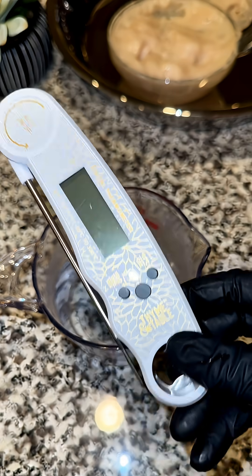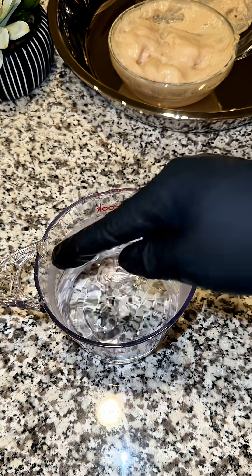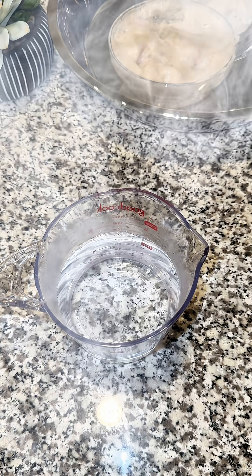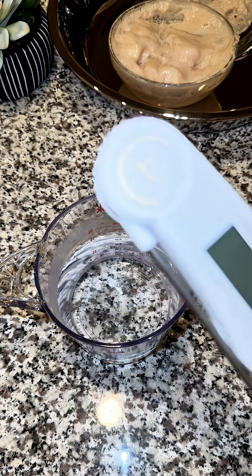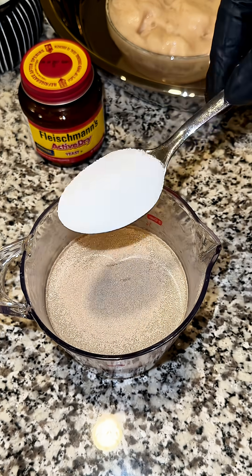Second, you need a thermometer. Dipping your finger in the water is not enough — it might feel warm to you, but that doesn't mean it's the right temperature. Your water should be between 100 and 110 degrees Fahrenheit. Warm, not hot. Anything above 120 can kill your yeast instantly, so invest in a thermometer. It's affordable and gives you accuracy every single time.